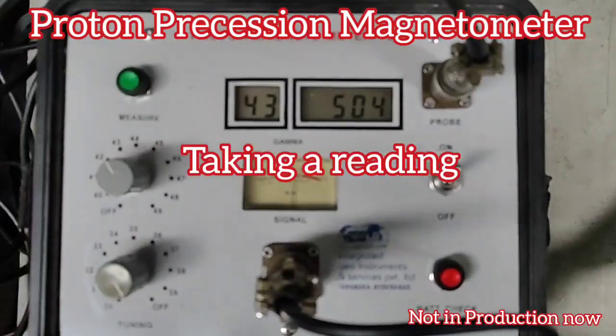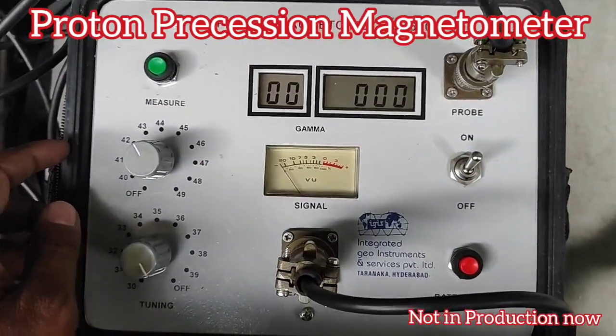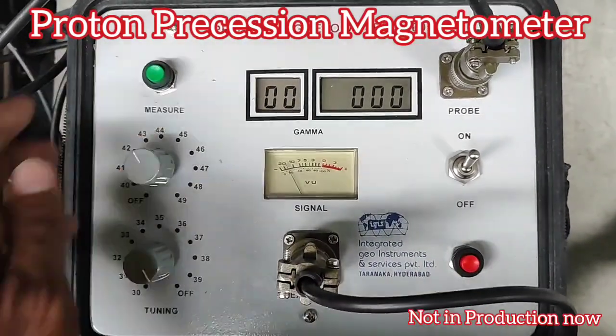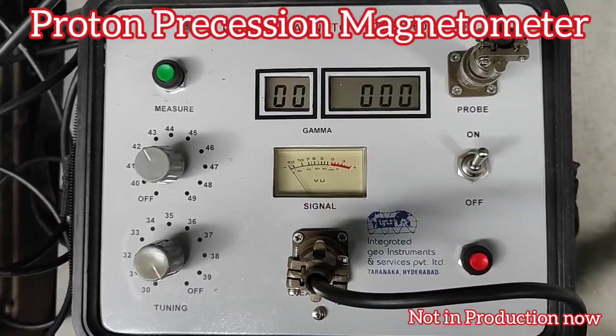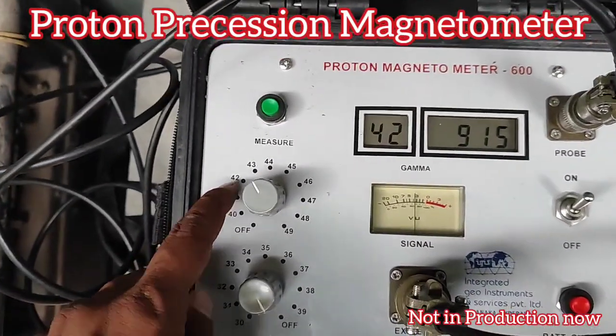When I press the measure button, it gives a deflection and then the zone reading. Magnetic survey is a method to clarify geological structures and features of rock distribution by detecting differences in magnetism.